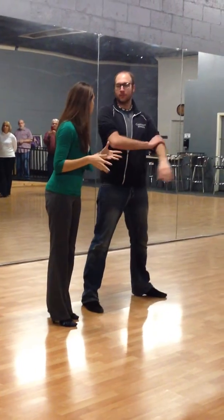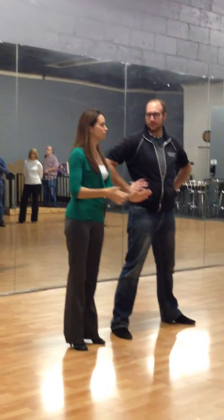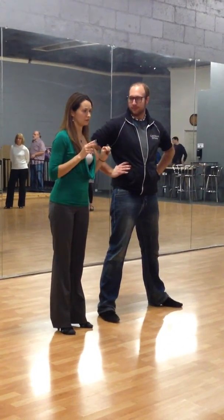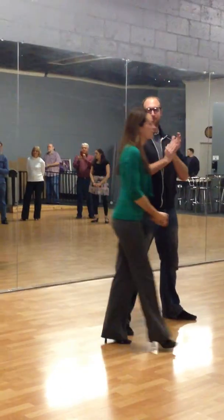So that's basically what we talked about today: nice frame, stand on the balls of our feet, and we learned two tuck turns. Awesome — good job, guys.